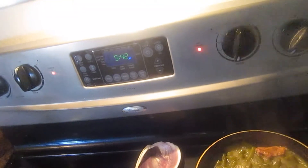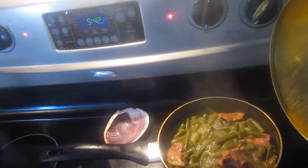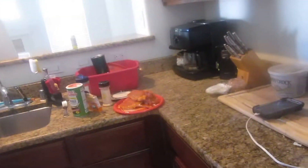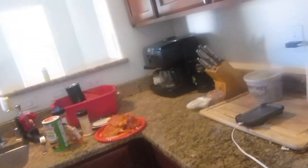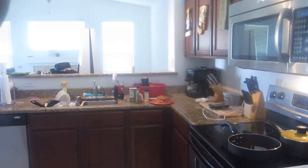Over here I have green beans with ham — these are fresh green beans that I picked and did it the old-fashioned way. I did not put any potatoes in there because if I put them in there I'm gonna eat them. This is peanut oil that I am frying the pork chops in, and if you notice the pork chops do not have any flour on them. Don't pay any attention to the burnt pork chop over here — this stove gets hot, and this is one of the first few times I've cooked on it.